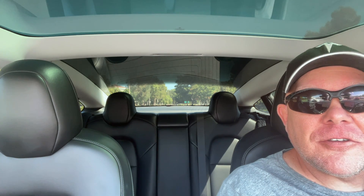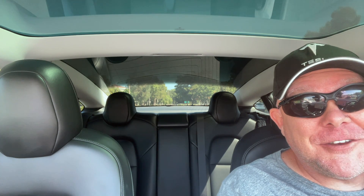Coming up on this edition of Tesla Tips and Trips, I am going to show you how you can get the coolest part of an auto-opening frunk for under $35. And it's super easy to install, too.